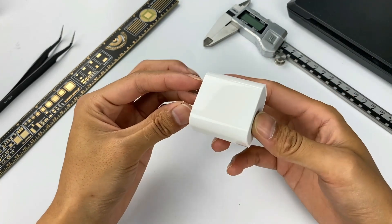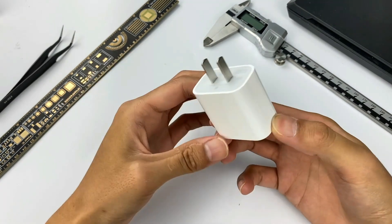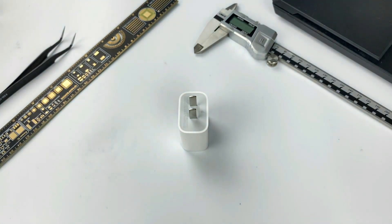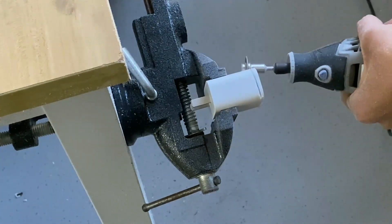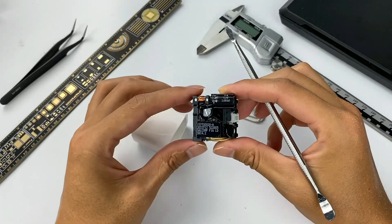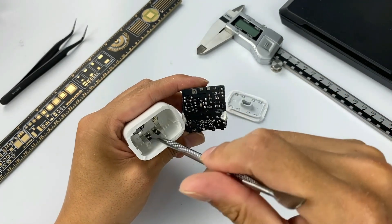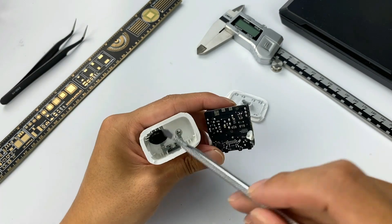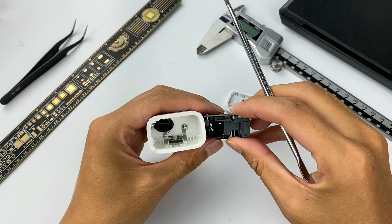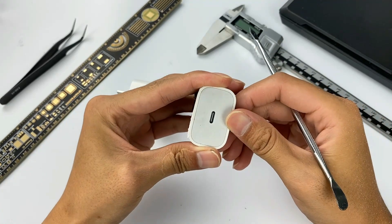After unboxing and testing, let's start the teardown. As we mentioned in the 96W teardown video, Apple's power adapters are very difficult to take apart, so let's use our cutting machine to save time. The internal PCB module has been successfully taken out. We found that the elastic plate of the charger connects to the gold finger of the PCB. There is a black rubber pad used to isolate the pins from the transformer. The shell of the charger is part of the USB-C receptacle port, which makes it more stable.